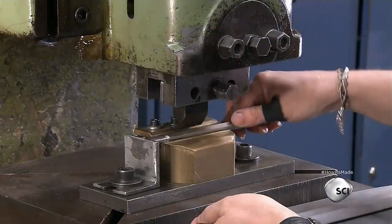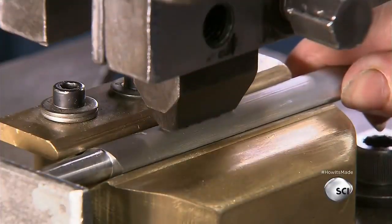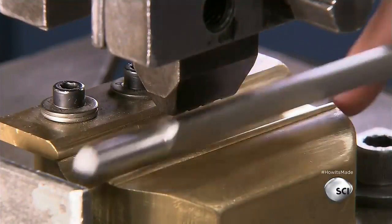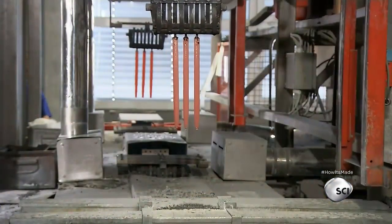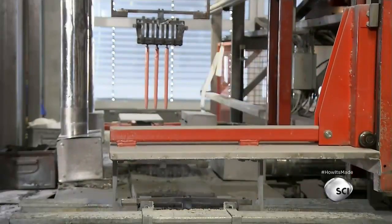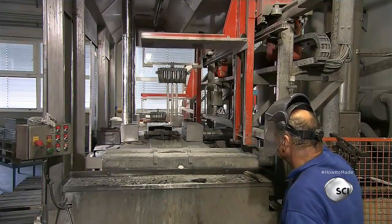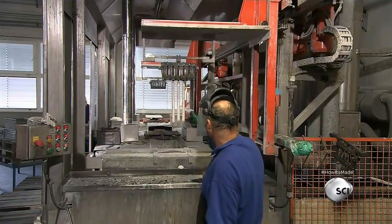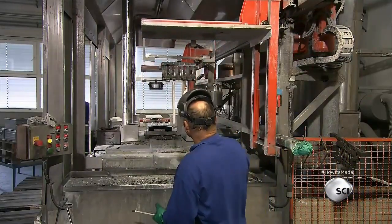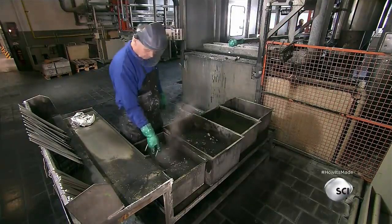The steel is still soft enough for a stamping machine to punch in the company logo. In an oven, they heat the steel rods to 1,500 degrees Fahrenheit. Then a machine dips the rods in a pool of salt water to harden them. The sharpening steel is now 20% harder than the average kitchen knife.